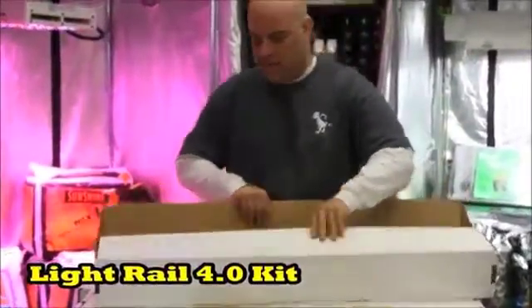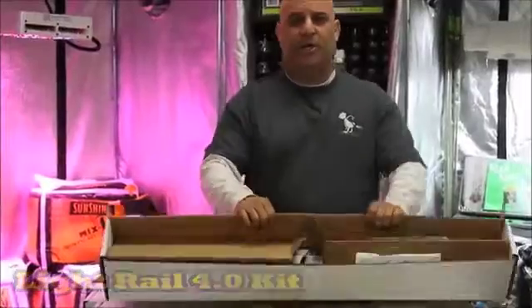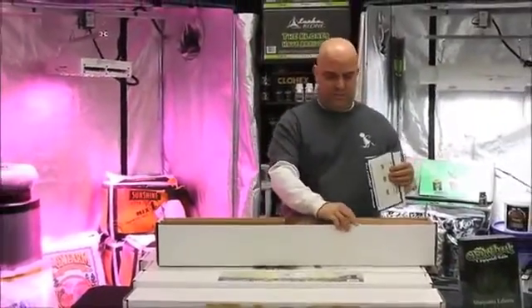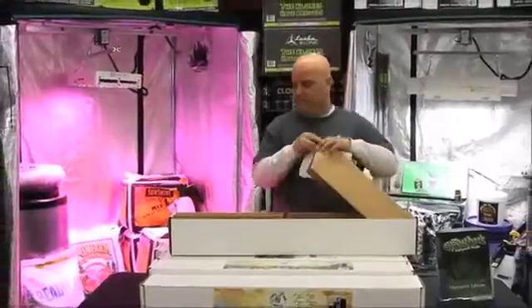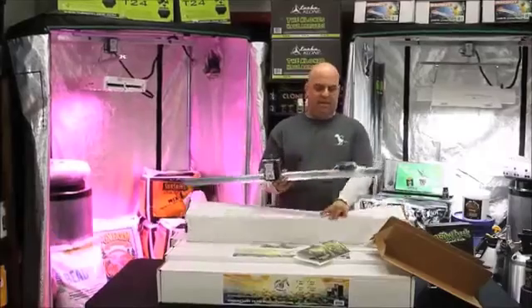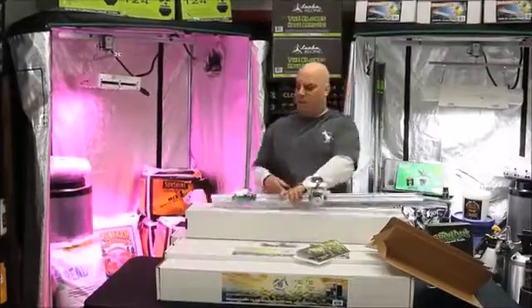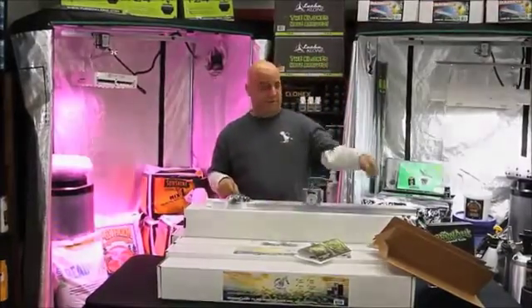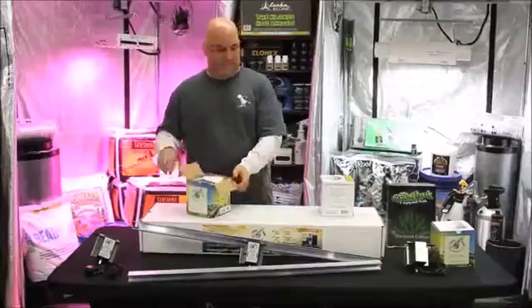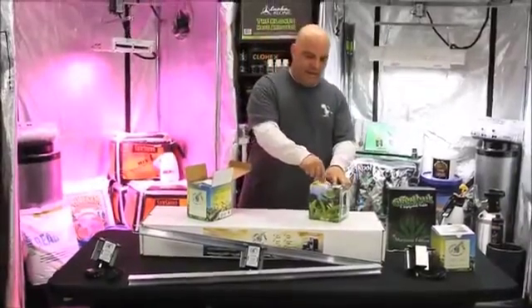Their 4.0 kit is pretty much the same thing: nice box, secure motor, instructions, and registration information. They've got the kit again with the hardware pack inside the rail so you don't throw it away with the cardboard.